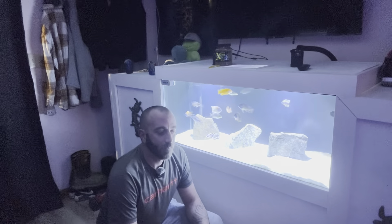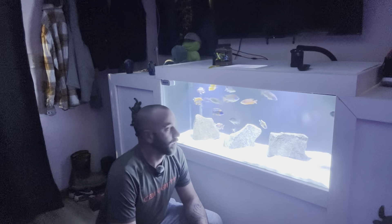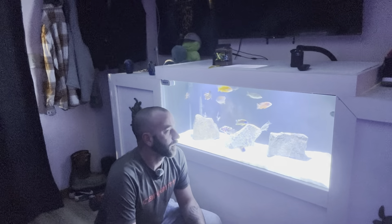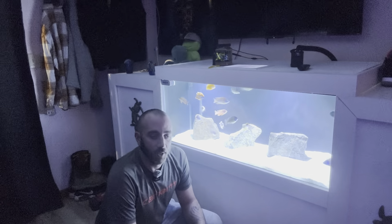I believe she's holding eggs right now. It's been about a week and a half. I bought an incubator and we're going to see if we can strip the eggs and hatch some cichlids. I have the female in another tank — I'll show you guys in a second. In the meantime we can do a quick feeding here for you guys.